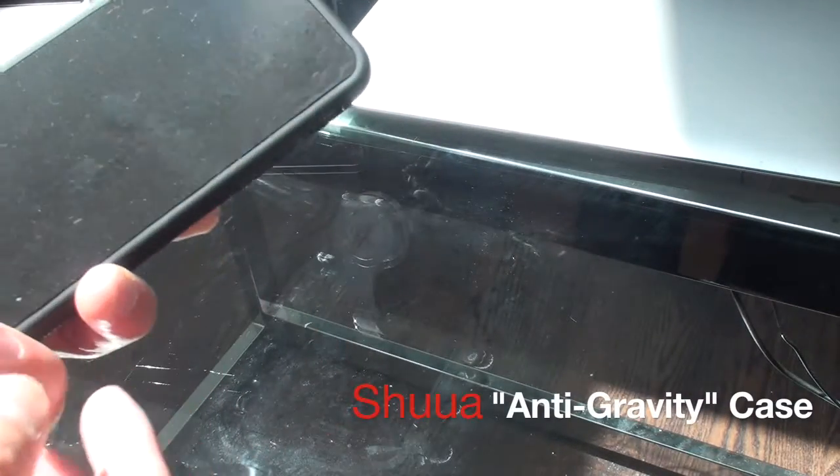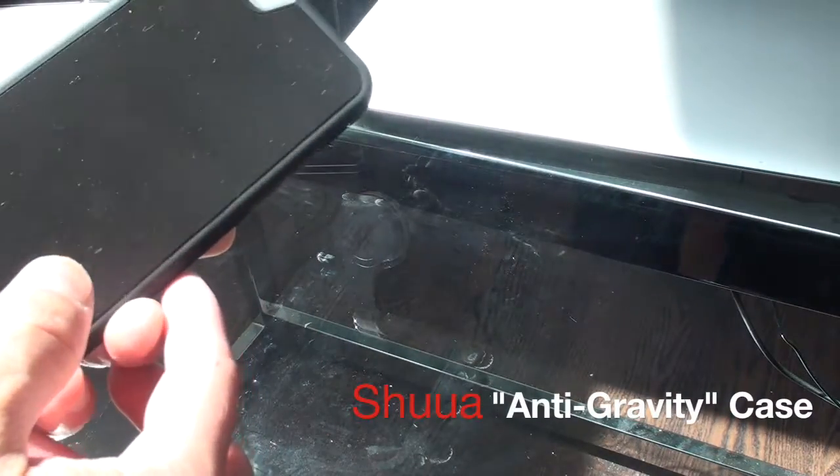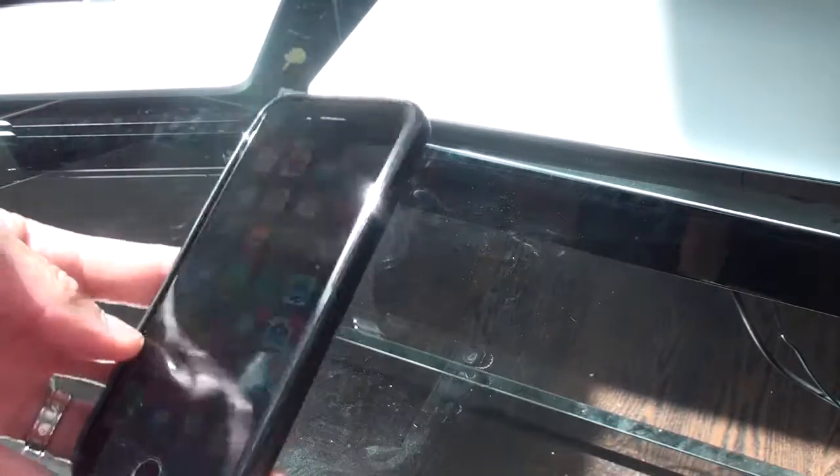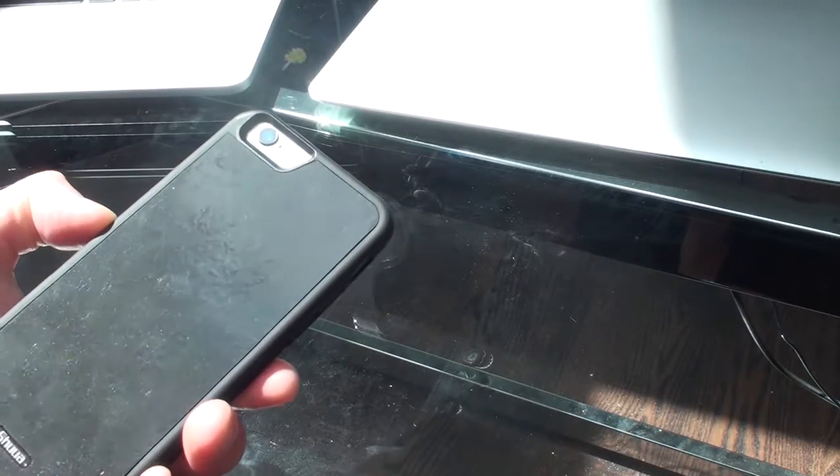Just picked up this case from Amazon. It's made by Shua. It's the anti-gravity case, slim case. I guess it does the job — I don't know yet.